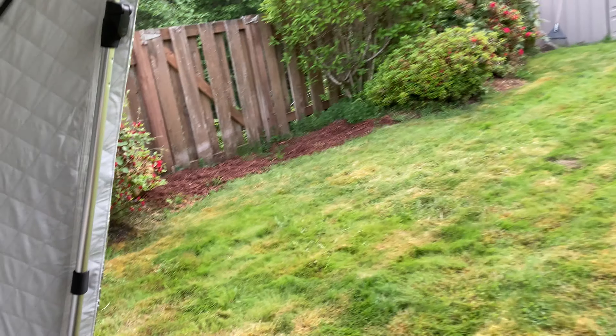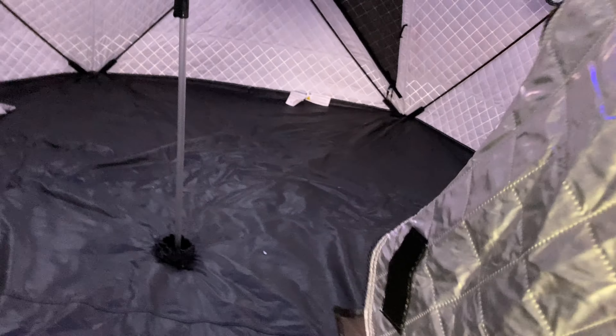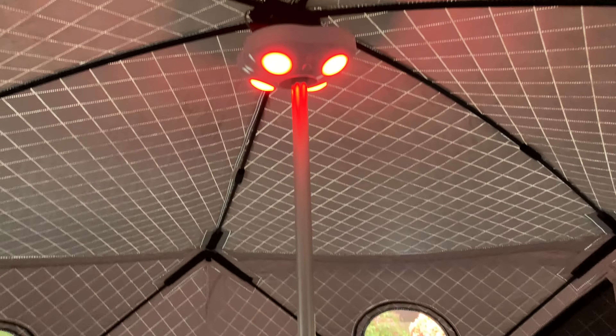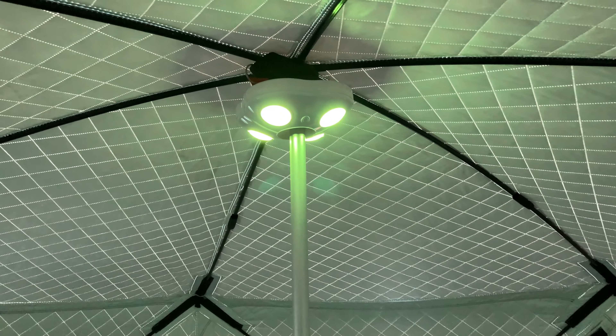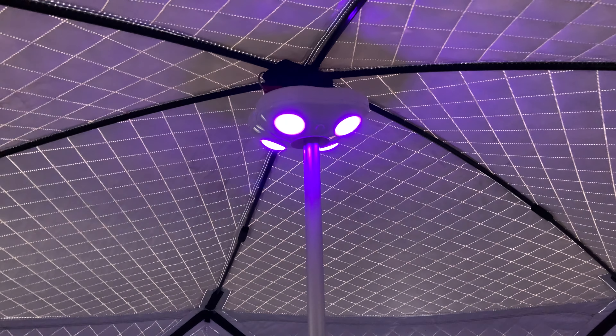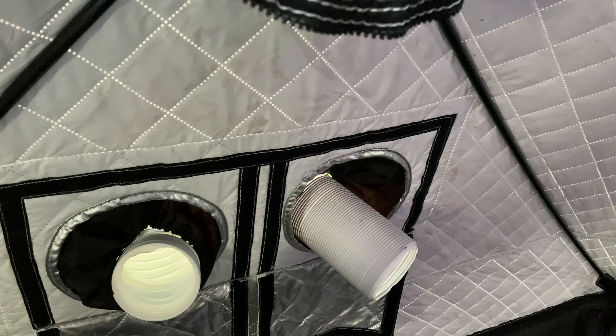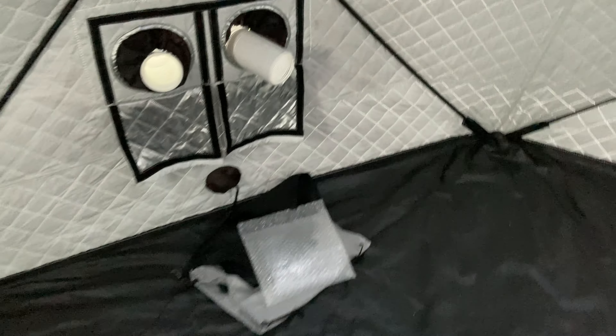It's got one, two, three bows out right there and it is rock solid. Crawling inside — I got something new to show you. Check out this bad boy — it's got a remote control. Right now I set the temperature to auto and it is pumping in warm air to bring the temperature up.